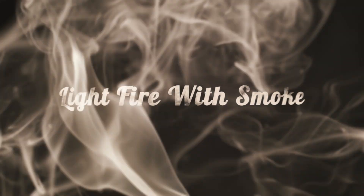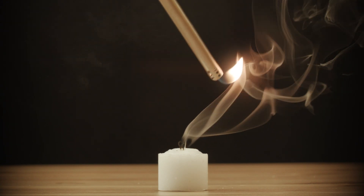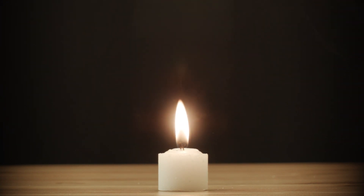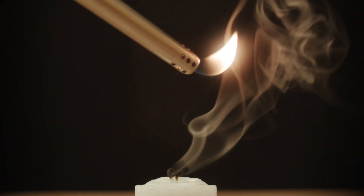Next, I bet you didn't think you could light a candle with smoke. First, blow out your candle. Next, light the smoke trail before it dissipates. The particulate in the smoke acts like a wick and will reignite the candle.